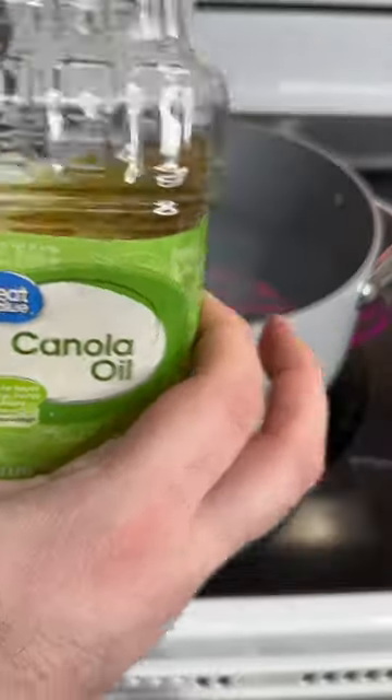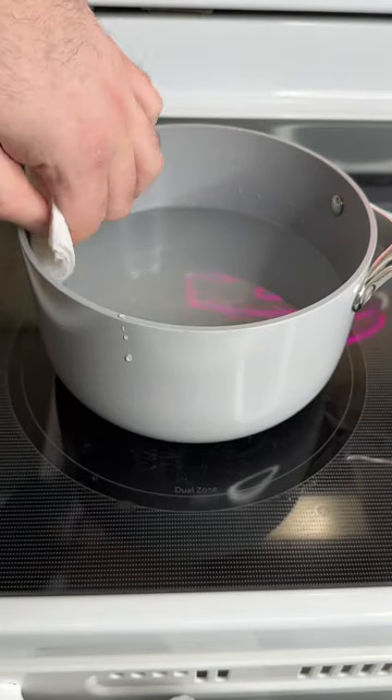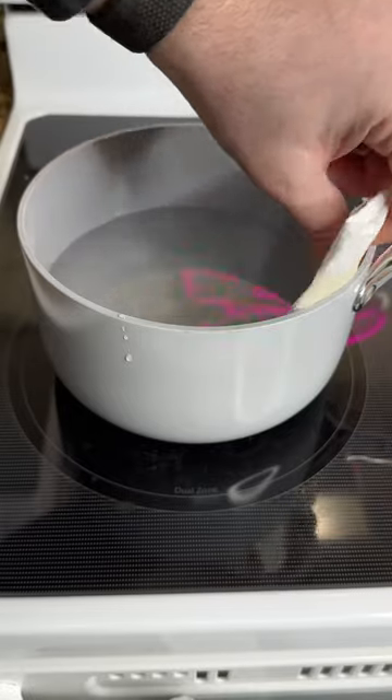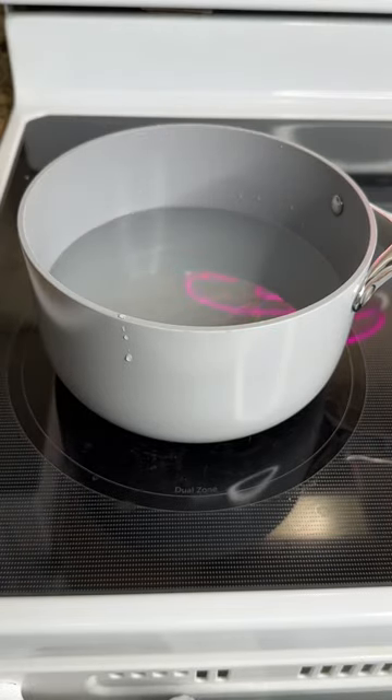Alright guys, we got our cooking oil here. We put some on a paper towel and now we're going to wipe the inside of the pot all the way around the edge, just like so. And we're going to see if it actually boils over.